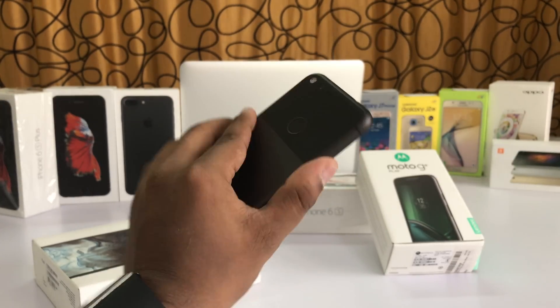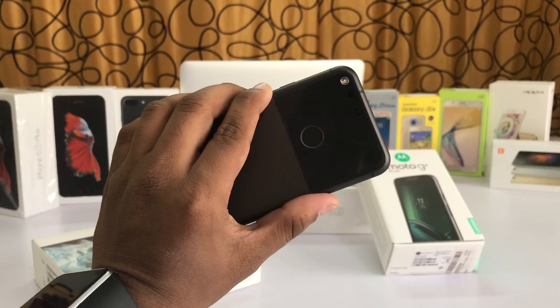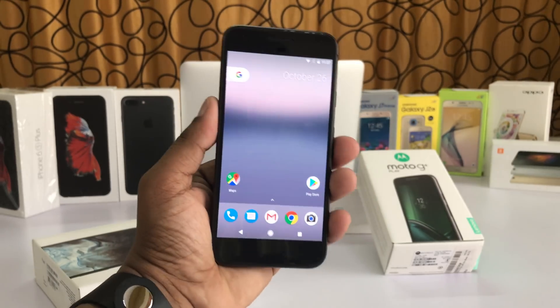Hey guys, Shazza here from Techno Unboxing, and today I'm gonna be showing you a simple trick that will speed up your Google Pixel.